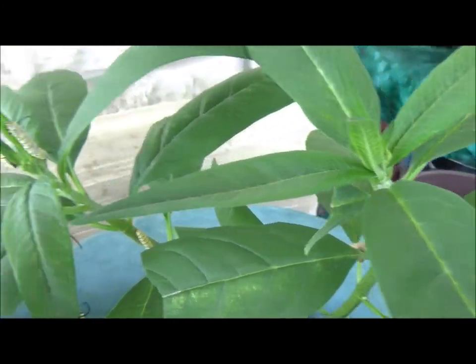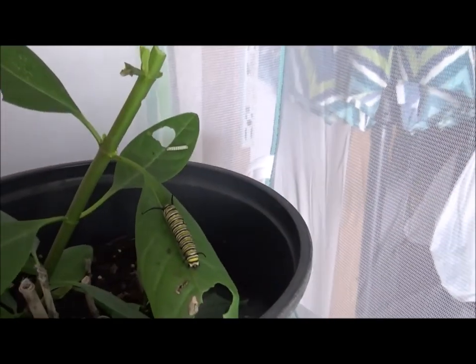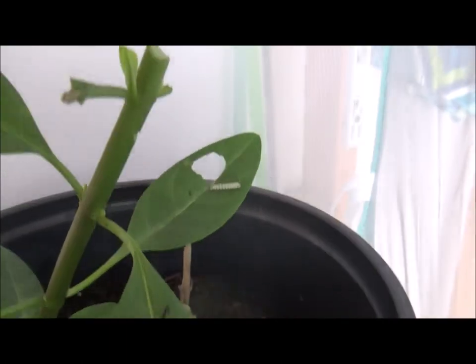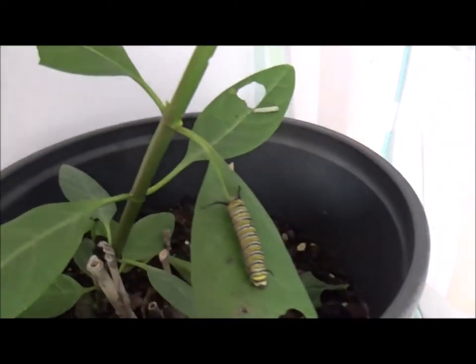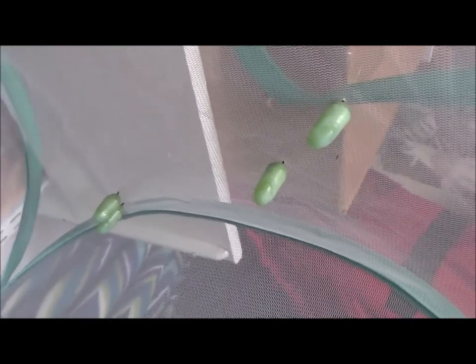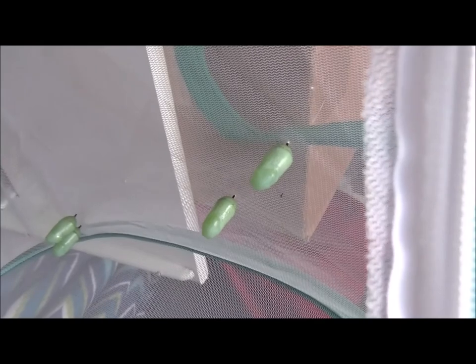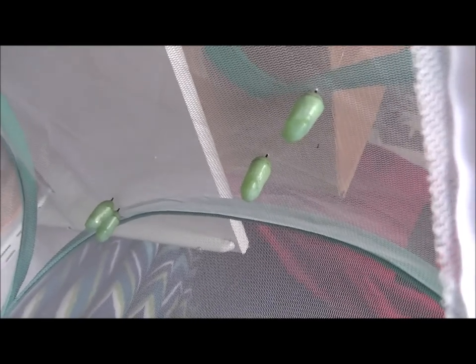And I'm just going to put them in the shed in a tent. Okay, so here are the rest of the guys. I started in another plant and put them in here. And I want to show you, if I pan up, I should have about five chrysalises in here. And I'll be taking those inside. I take them off very carefully, and then I take them inside and watch them open.